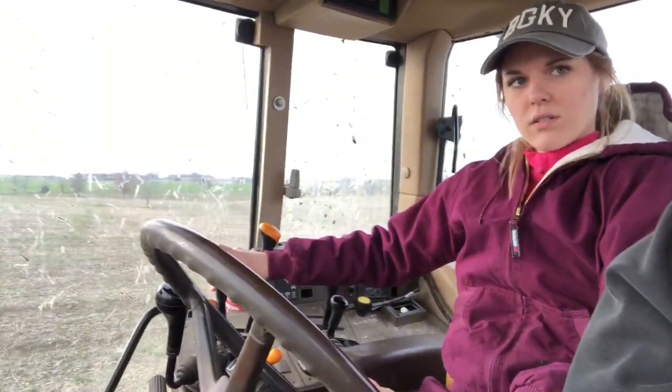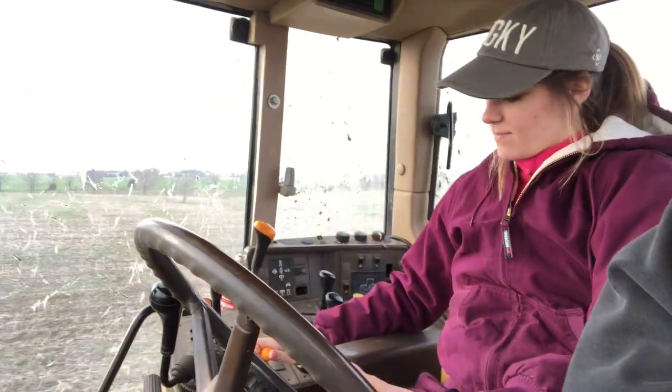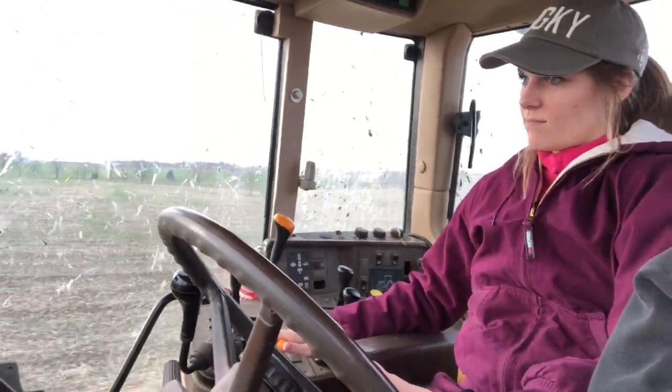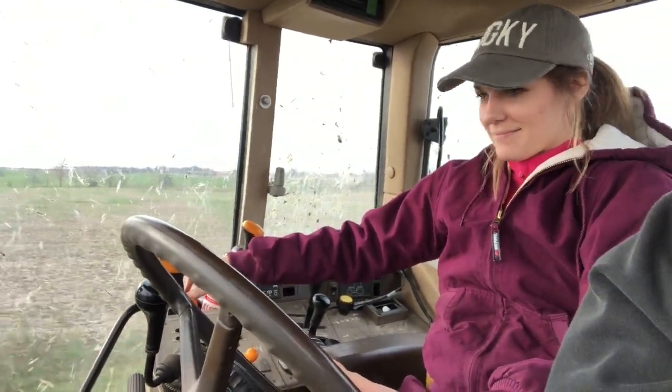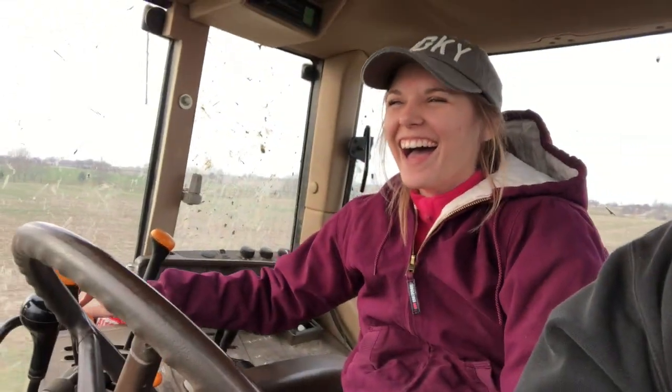Idle it up. Want some more? Idle it up some more. Nice. More? Yup. She's doing decent. I'm doing a good job.